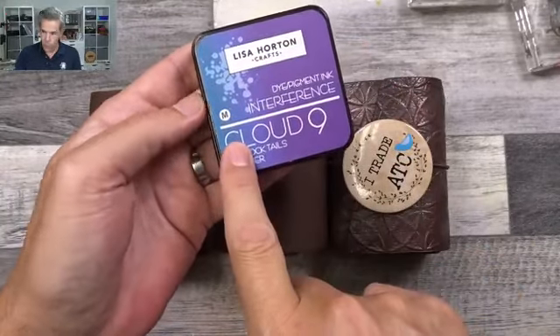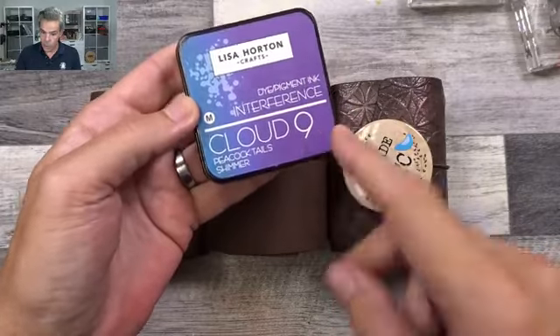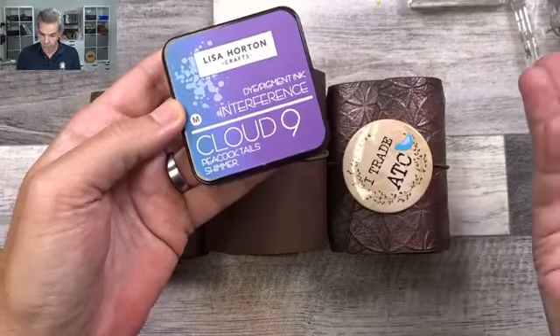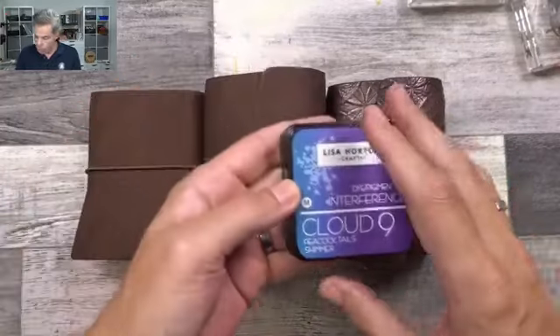This is the color the interference ink is on white, and this is the color it is on darker or black cardstock. I had this brainwave and we're going to try that — let's give it a go.